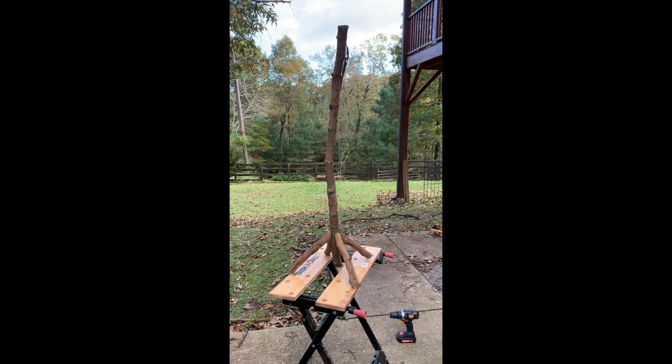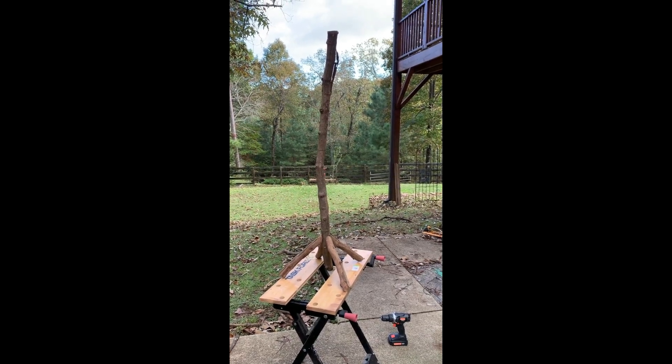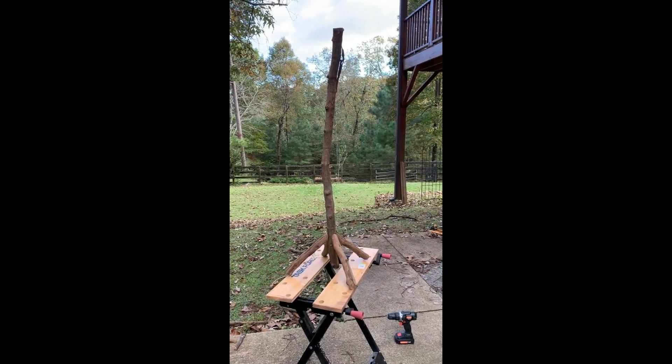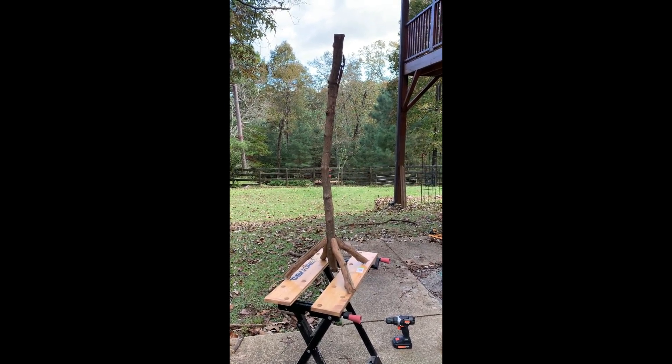I'm going to do a second tree just because I really know what I'm doing now — or I think I do. I'm going ahead and putting the leg braces on first, and I'll start at the bottom and build up like I did the big one. This one is about half the size of the one that's also in this video.